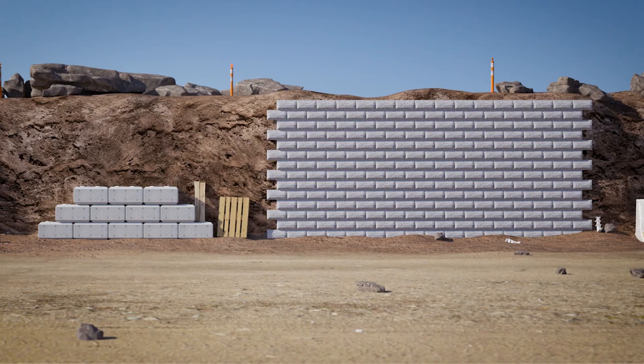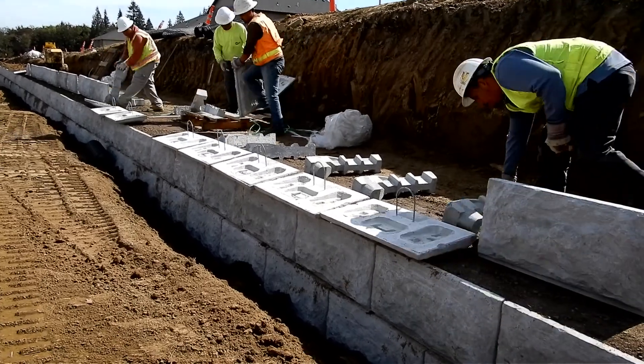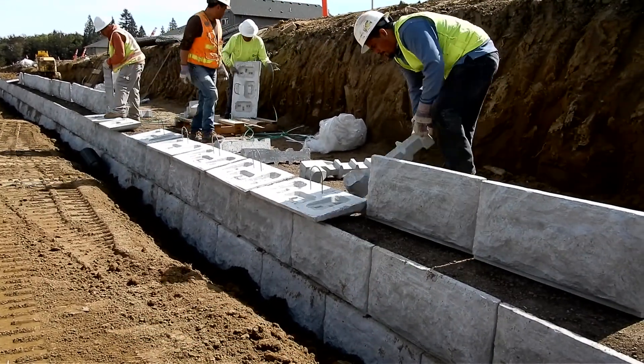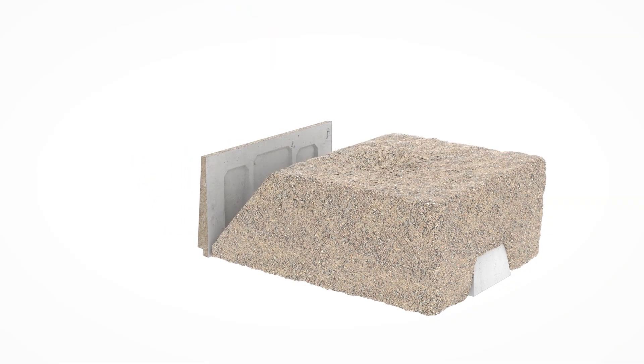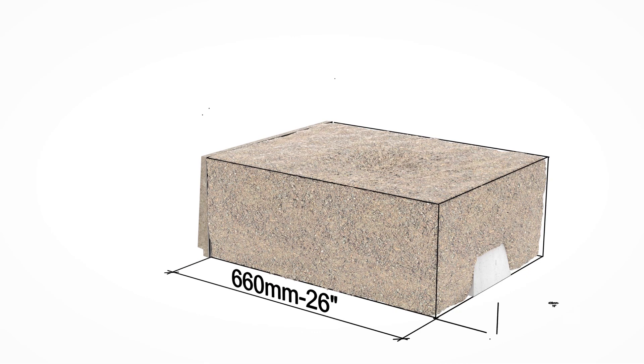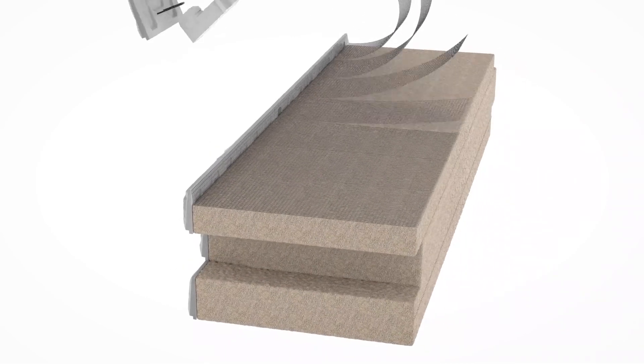You might be thinking Lock and Load can't be in the same league as large block solutions — you would be wrong. Lock and Load doesn't manufacture the weight and ship it to your site; instead, it utilizes the self-weight of the backfill. When the backfill is compacted right to the back of the panel, the resulting stabilized soil mass acts just like a large block solution.